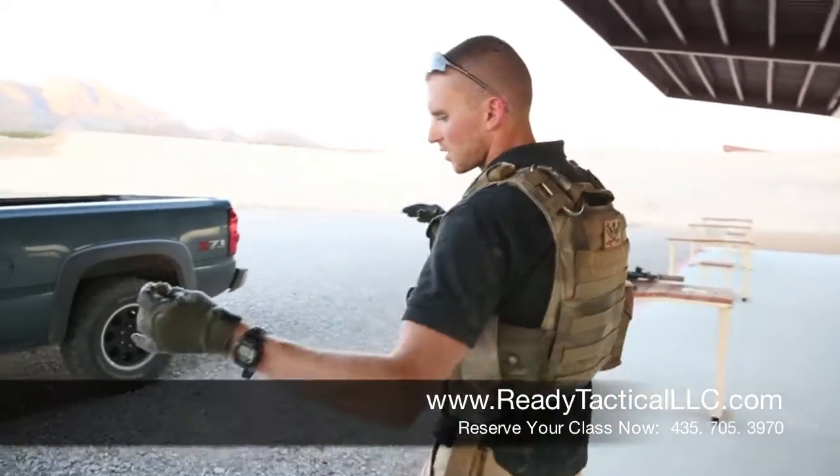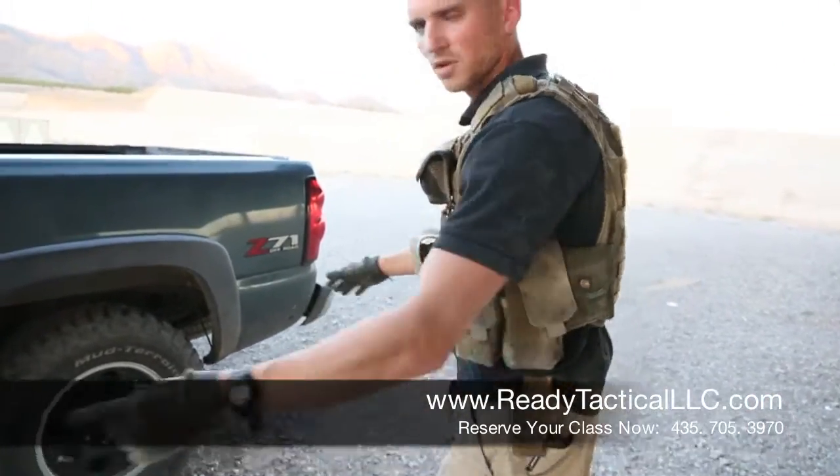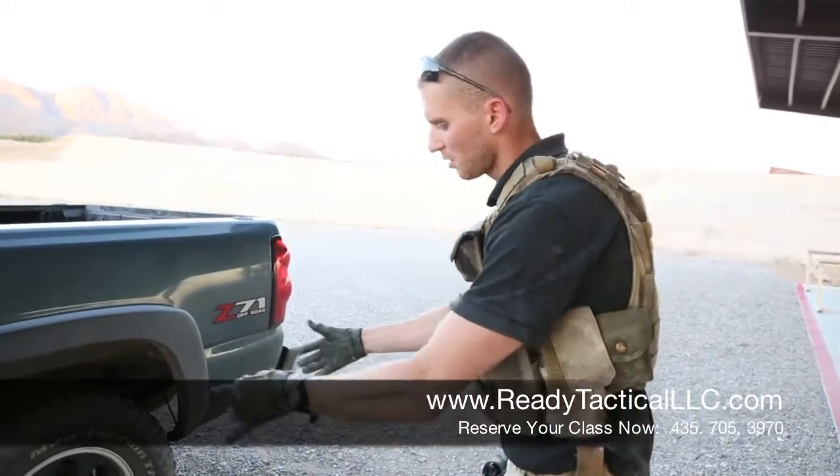The shooting we just done covers a bunch of different drills. You saw shooting from here. Vehicles are something we all have in real life — they're all around — so we need to learn how to shoot from behind cover.